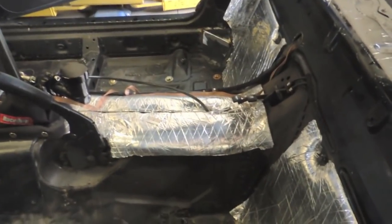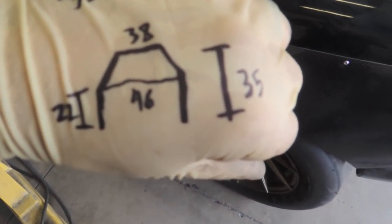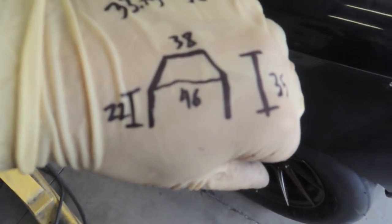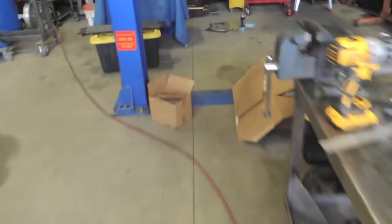Got both base plates tacked in now, fit the hard top back on, and took measurements. Basically what I look for is total height, maximum width, roofline width, and the height before I want to start my bend. Then I transfer that onto the floor so I have a one-to-one template I can lay the main hoop on and make sure everything's good.